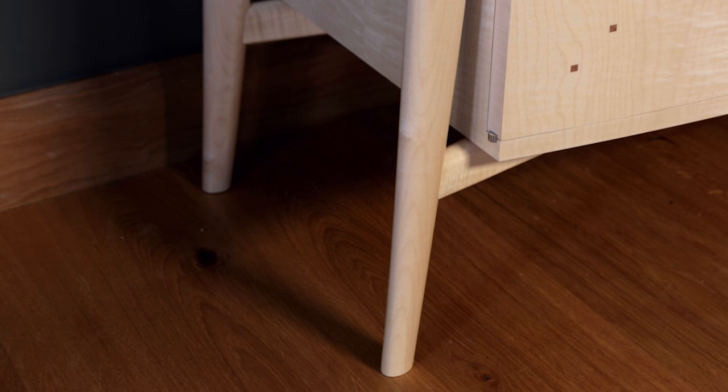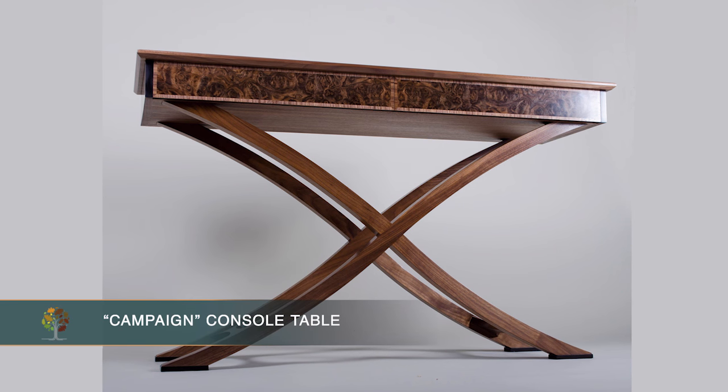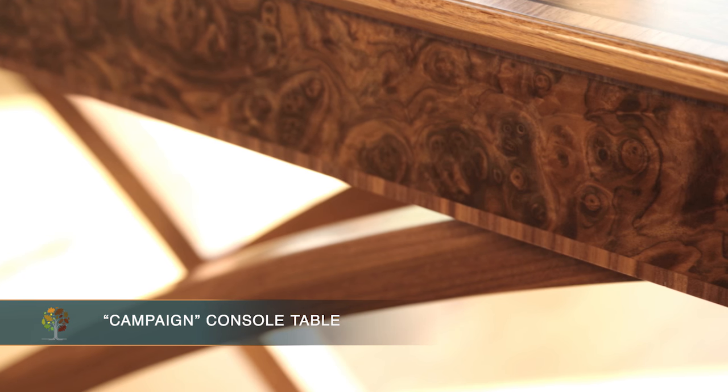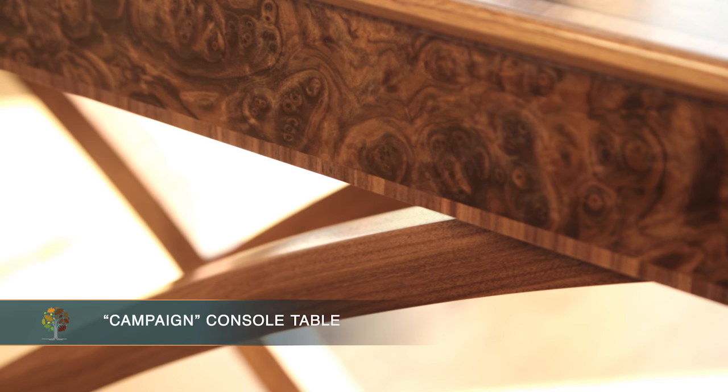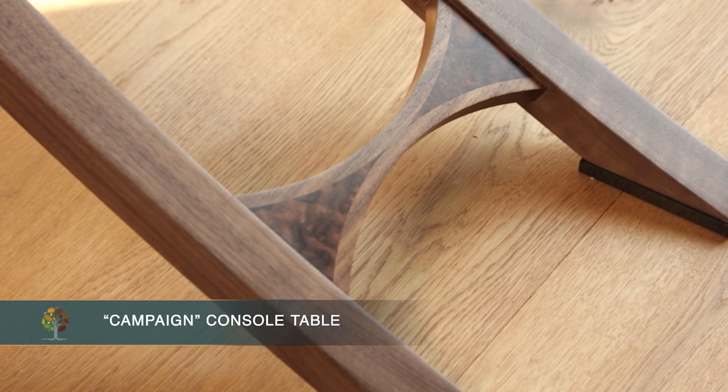I've always admired and enjoyed looking at curved work, so I've always found it quite inspiring and I wanted to do something curve-related. It was the part of the course I'd enjoy the most as well. I wanted a console table in my house and I found my favorite materials throughout the course — I generally enjoyed working with burr and walnut — so it kind of started building from there.